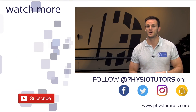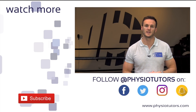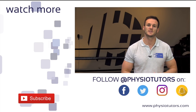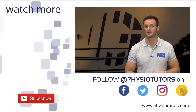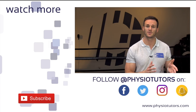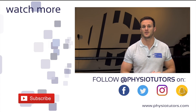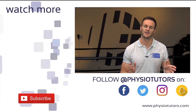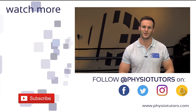Alright, this was our video on strength training for osteoarthritis of the knee. If you are curious about exercises for other conditions, check out our exercise playlist right next to me. As always, thanks a lot for watching. Please give this video a like, share it, subscribe to our channel and switch on the notifications in order not to miss any new videos from us. This was Kai from Physiotutors — I'll see you in the next video. Bye!